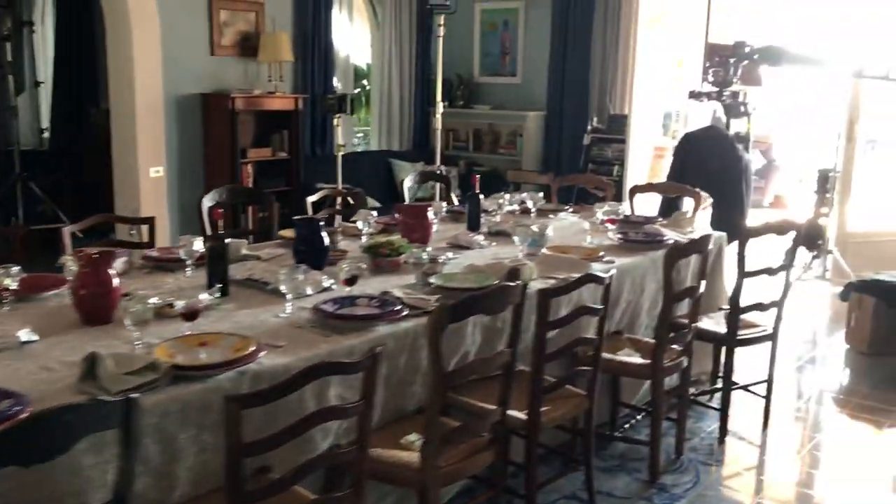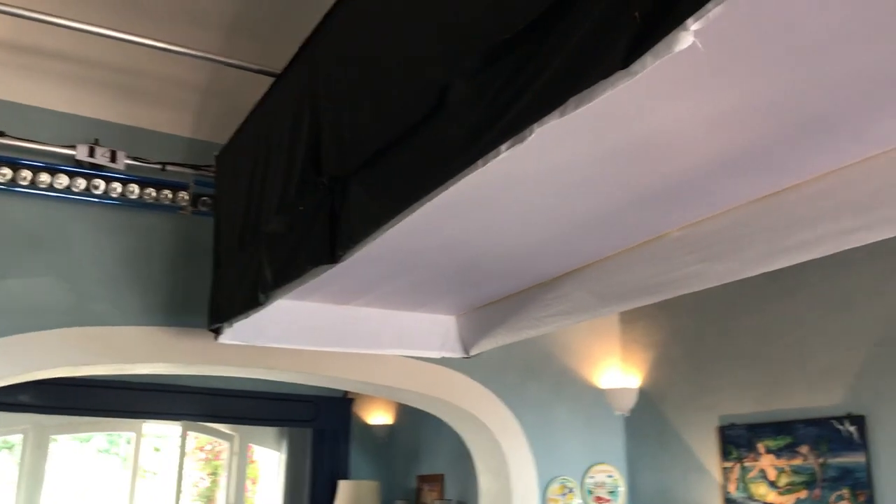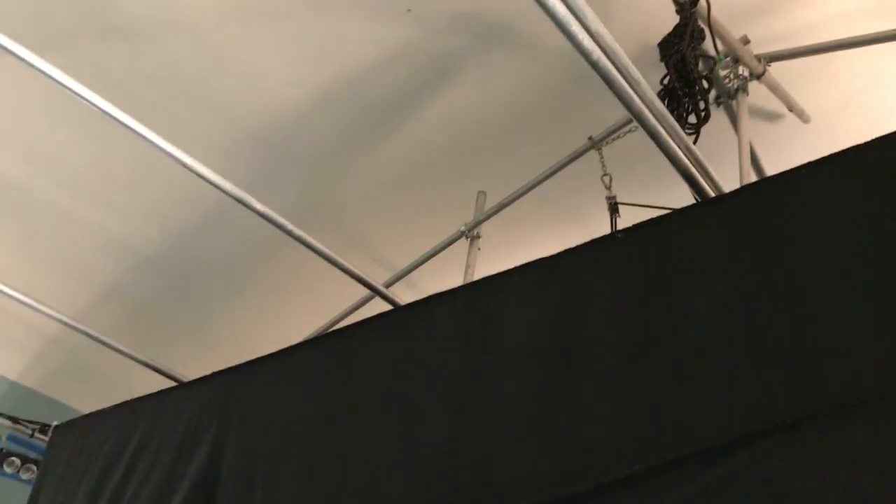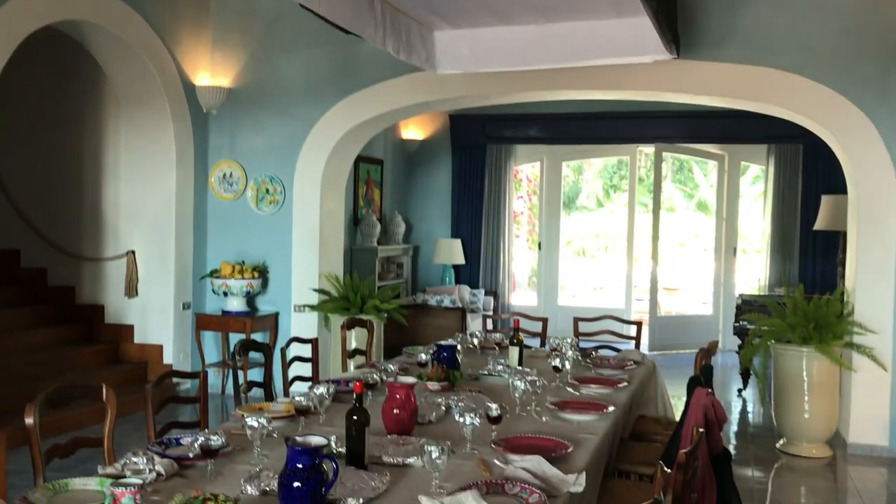We're able to do that and make everyone look amazing with this big softbox. The softbox is 25 feet long, four feet deep, and it has three Arri Skypanels in it with light grid cloth to be able to illuminate them.